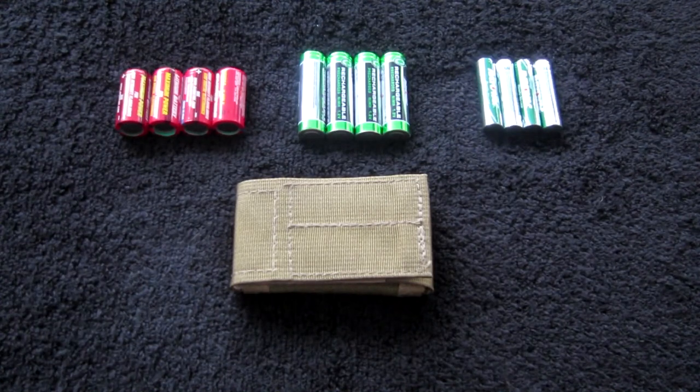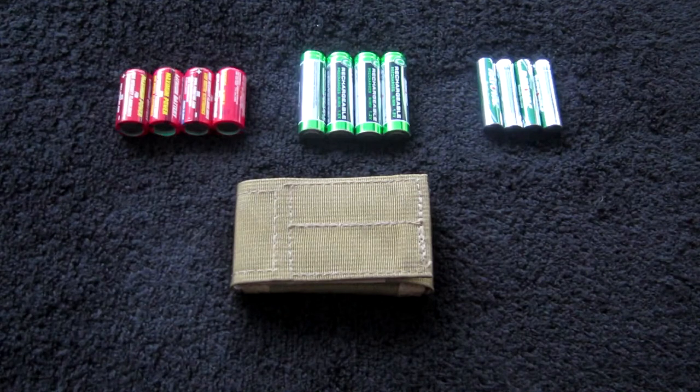I think everybody who's into the shooting hobby, into the tactical gear type of hobby, has products that require batteries. Regular items generally use things like double A's and triple A's, but when it comes to guns and gear and the equipment that goes with it, a lot of times the battery required is a CR123. While they are fairly easy to get, they're definitely not as easy to get as double A's and triple A's. So in general we tend to try to find ways to pack them with us when we go out on missions, camping, hiking, or on day trip shooting, whatever we might need to do.